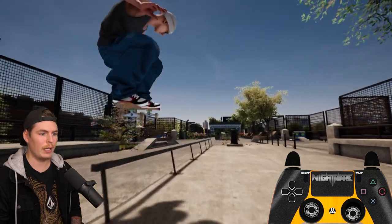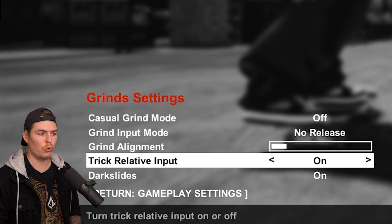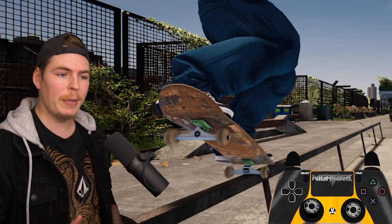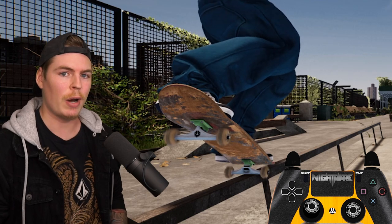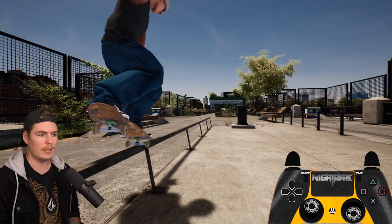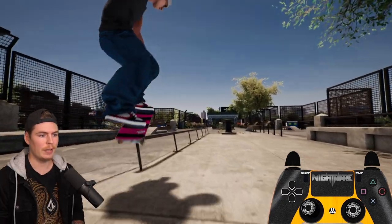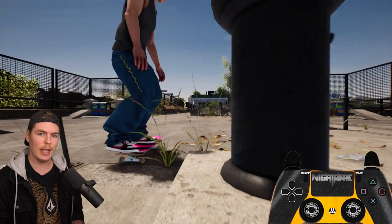Now if you're getting an issue where your board always flips when you go to pop over, that's because your grind settings are set to trick relative input on. Which means to pop out you need to flick your other stick in the exact opposite direction as your current input. So if my current input is straight up I'm going to flick straight down to pop out. For a crook my stick is going to be diagonally up to the left and I'm going to flick my other stick diagonally down to the right.